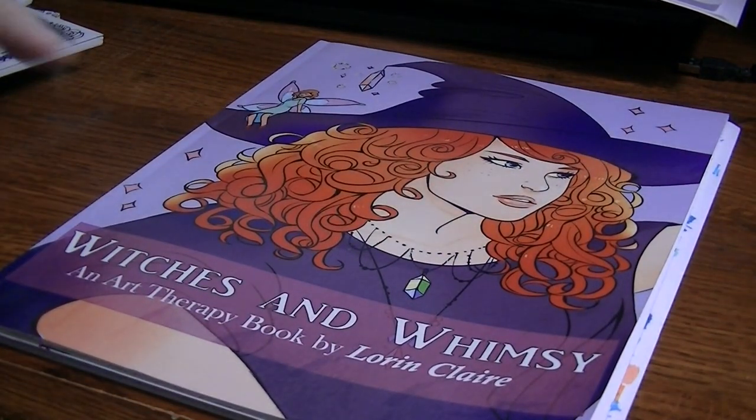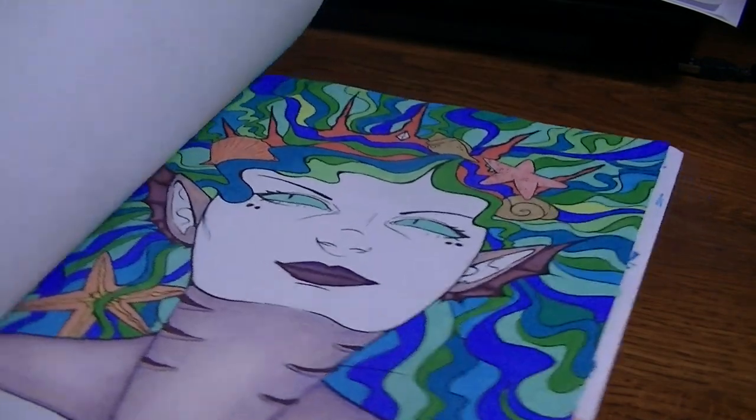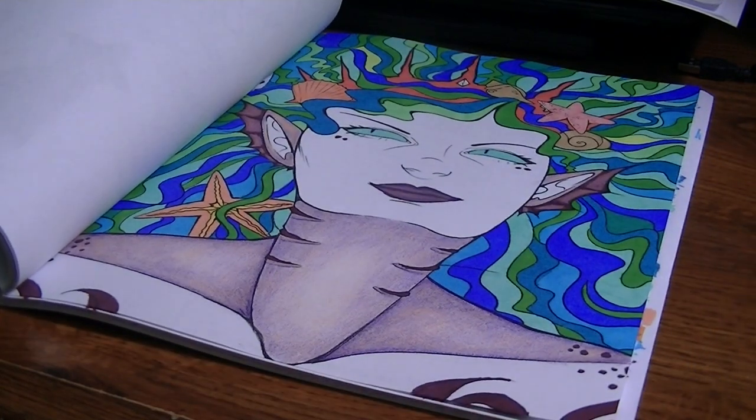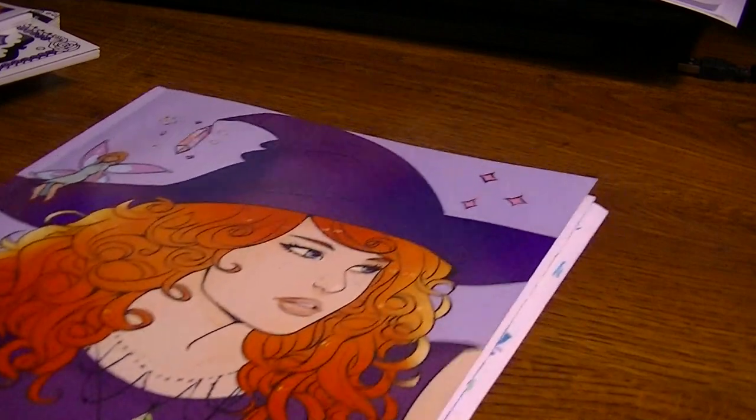Then I started a page from Witches and Whimsy from Lauren Clare. She had sent me this book for review and I started this page and never finished it. I'm not usually a person that has a lot of works in progress, but for some reason I just kind of got stuck. I wasn't pleased with how her skin came out. The good thing about this book is it has duplicate pages, so I can always go back and color it differently. I'll end up liking it once I push through. So that's from Witches and Whimsy by Lauren Clare.